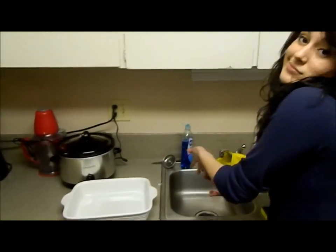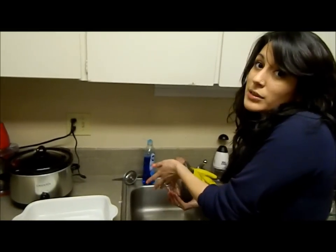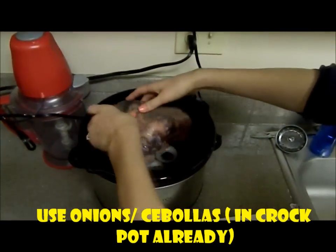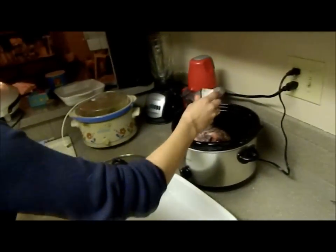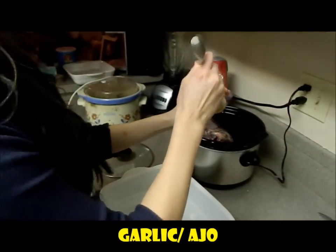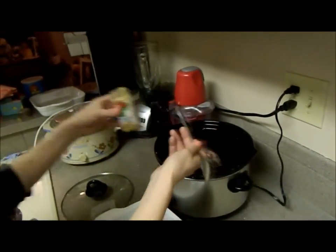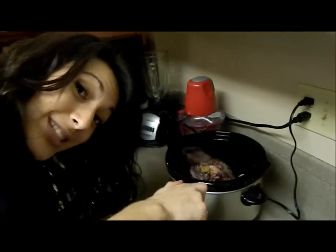If somebody has a reason why I should thaw the meat before I put it in the Crock-Pot, please comment below and let me know. I'm adding some salt and minced garlic — do whatever you want. Stuff that baby in there; I like garlic. You don't want to cut the tongue before you cook it, because the outer layer of the tongue is what keeps all the juices inside.